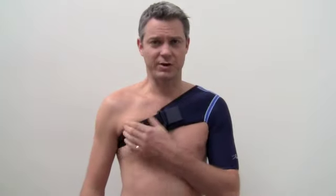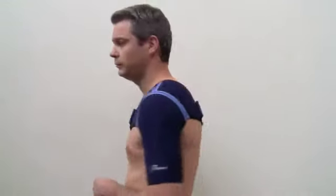This shoulder support is simply velcro and you can adjust that as you deem necessary. And that's it — that is the DeRoyal Pro Shoulder Support. It's in stock and available now on Optimo.com.au.